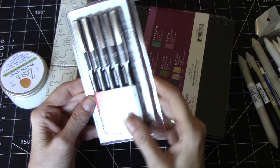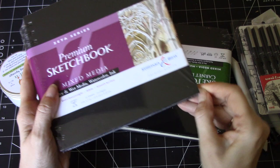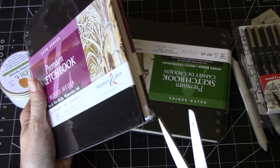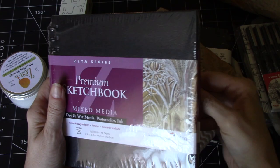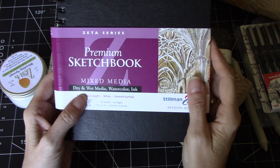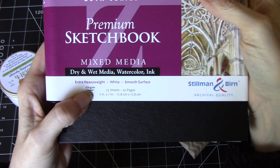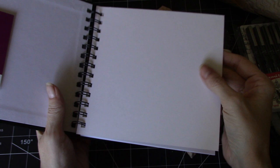I'm a huge fan of Stillman and Birne sketchbooks — I cannot tell you enough how much I like them. I like to purchase from Jackson's because I find it's the best price I can get. So I bought two. One is 270 GSM — heavyweight — and it's a smooth white surface, really lovely for colored pencil drawings, graphite, and ink drawings.